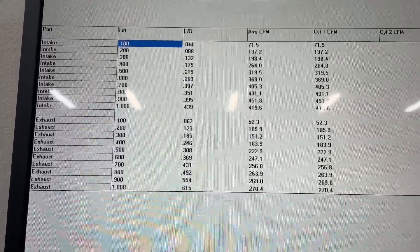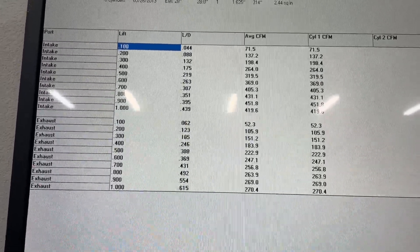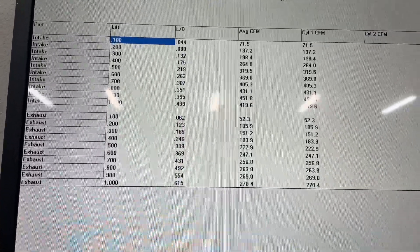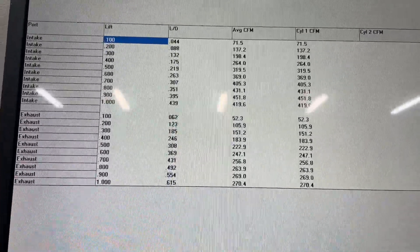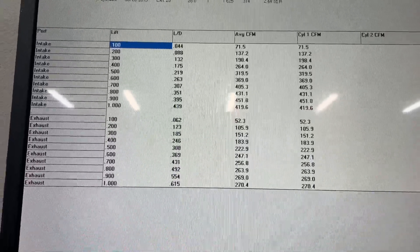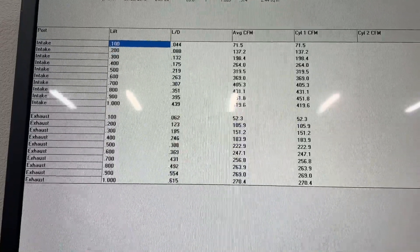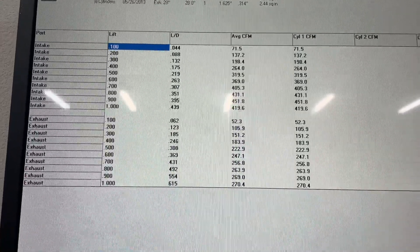This head does hold the record for the highest-flowing LS head I've had on the bench. Maybe someday someone will beat it, but this is also a pretty rare head. I don't know if anybody will ever see another one like this. But I hope you liked this video — I'll try to do others as other heads come in. Take care.